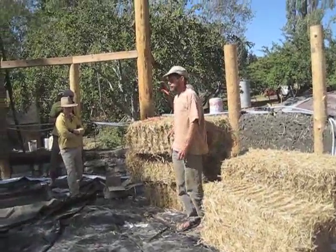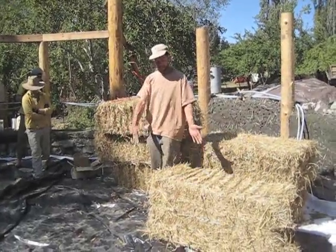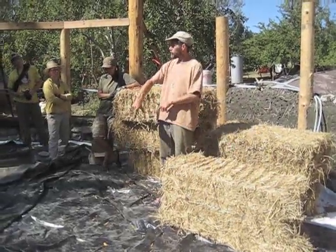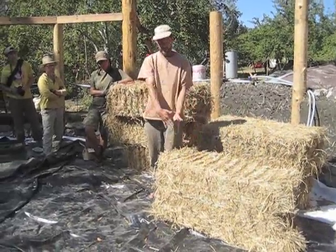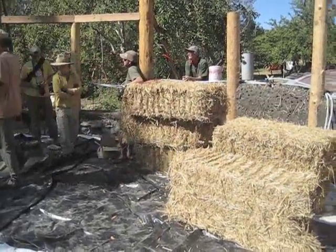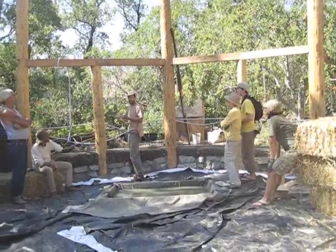The system I've been using most frequently — especially at Emerald Earth where we've built seven buildings this way — is that I have a foundation, whatever it's made of, with pieces of wood like 4x4s bolted down on top. Those are spaced apart so that the outsides of the 4x4s are the same distance as the width of the straw bale. Immediately above the outside 4x4s there's a beam. We would typically set it up so that the beam was on the outside of the wall, though it can be on the inside too.